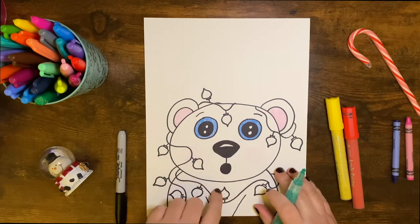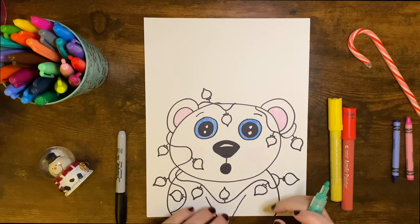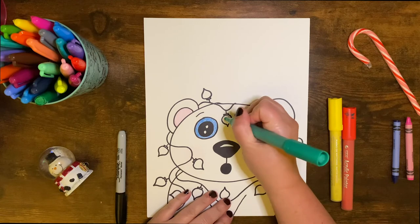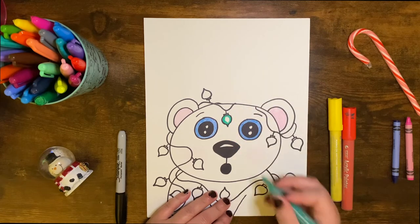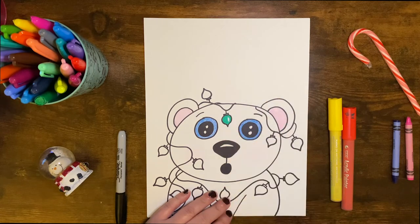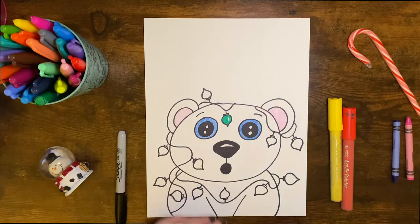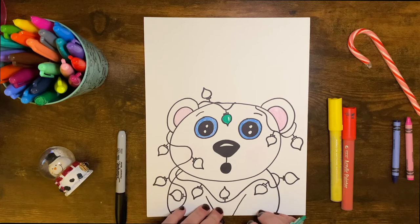Now we're going to start coloring our Christmas lights. I'm using green, red, and yellow. What I want to do is leave a little white showing in each of the lights. You're going to go ahead and color around your light like that, then just leave one little section — and if you can, try to make it a curved white shape, just like that. We're going to go ahead and do that for all of the lights. Alright, let's get started.